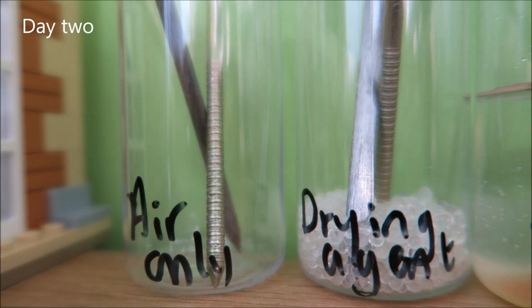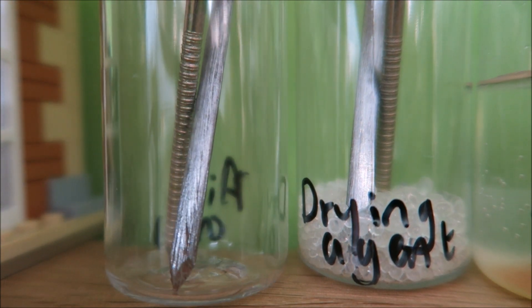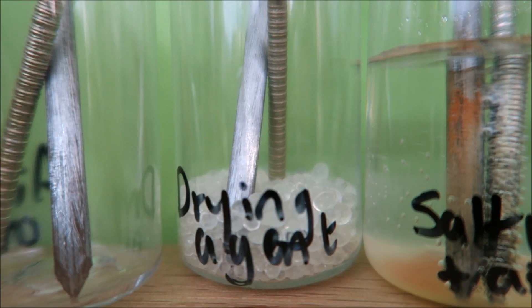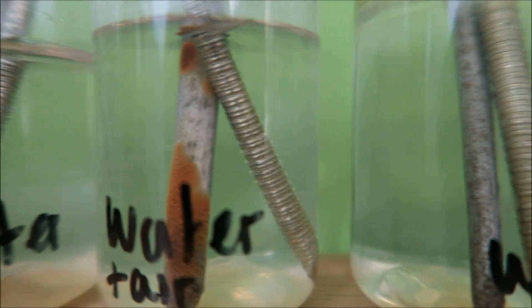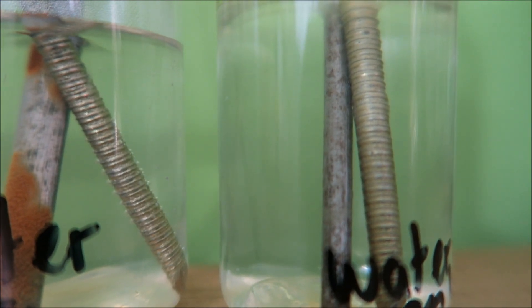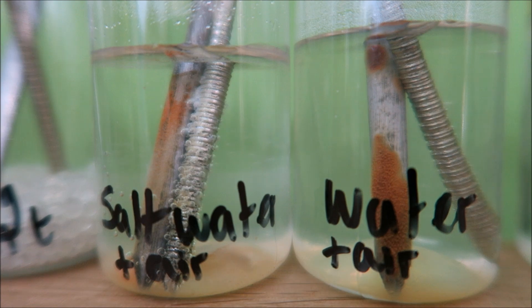Day two of our experiment and you can see that the nail in air is starting to go a little bit rusty - maybe a little bit down the bottom there. The air with the drying agent looks clean and shiny. In the salt water it looks pretty manky now. And again in water it's starting to go rusty. The one in water only looks pretty clean, maybe a few little bits, but nothing compared to the other two.